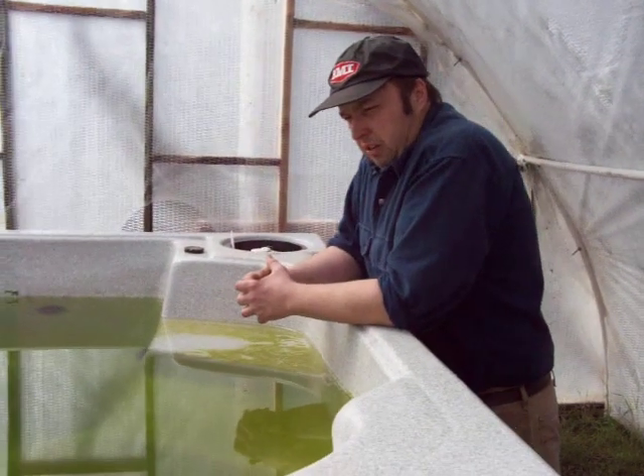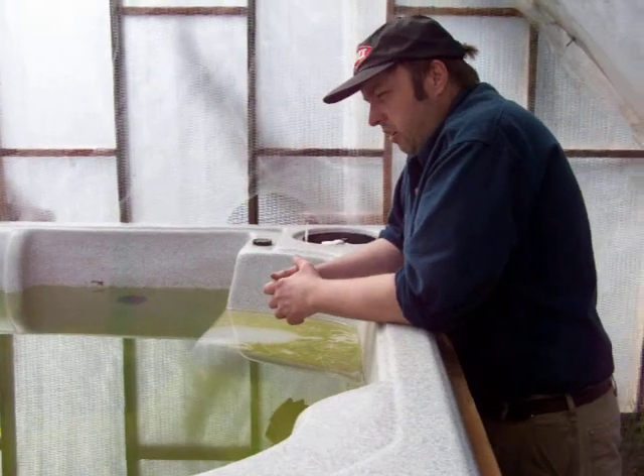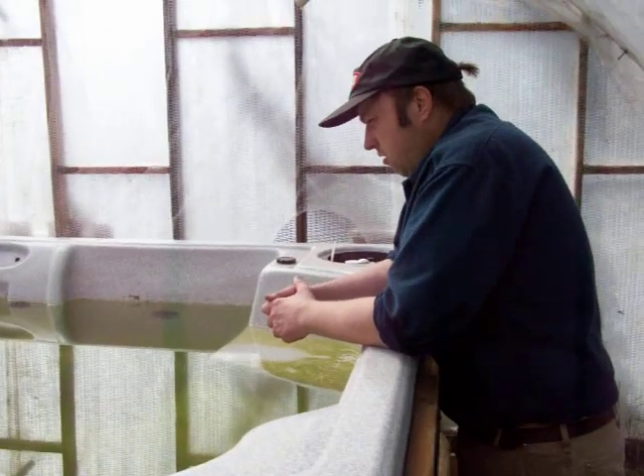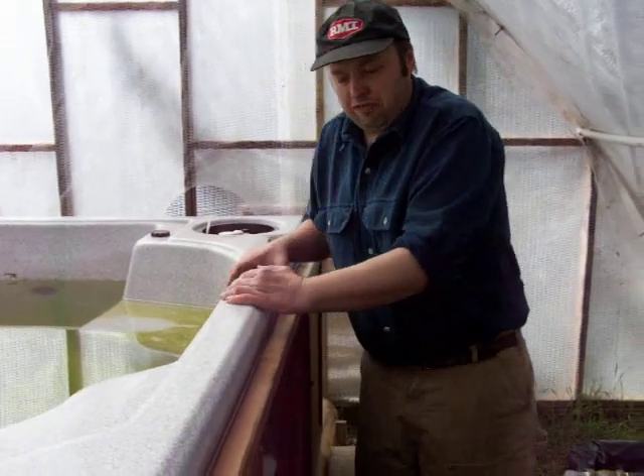Inside the hot tub we have respirating algae growing and we have a couple of fish in here right now. We're eventually going to be putting bass and perch and other things in here. Heather put an algae eater in the other day just for fun.